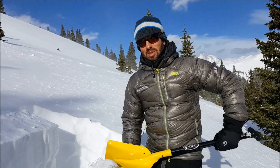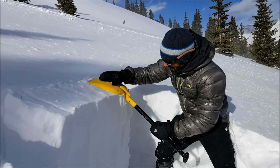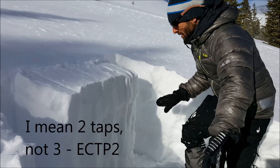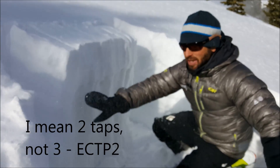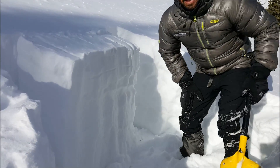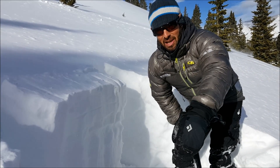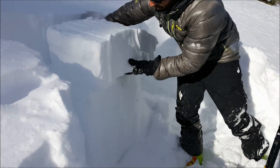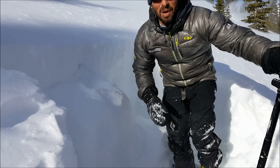But we're going to have a look at the snowpack anyway — we set up an extended column test. On three taps, you can see we have all the new wind-drifted snow, and it's pretty much all facets underneath. Not a good setup. That's why the danger is considerable right now — human-triggered avalanches are likely, and naturals are possible. This is our slab right here; it's probably only about 10 to 12 inches right here.